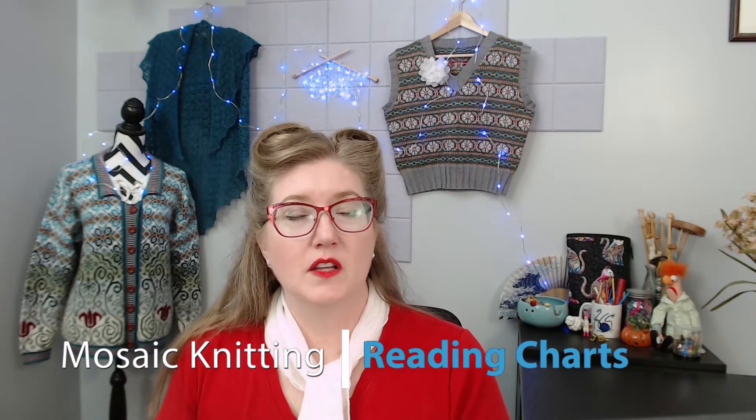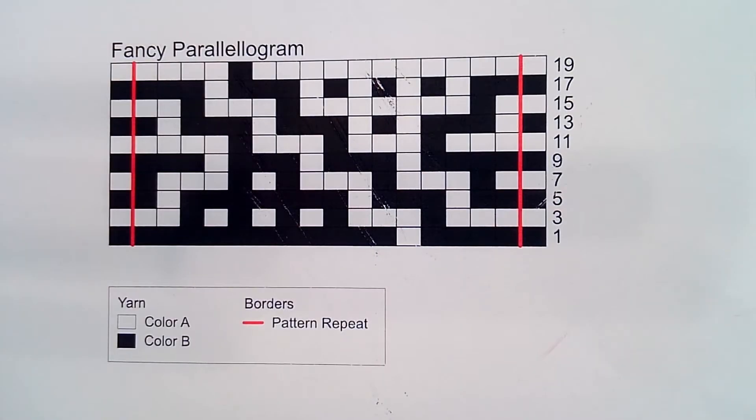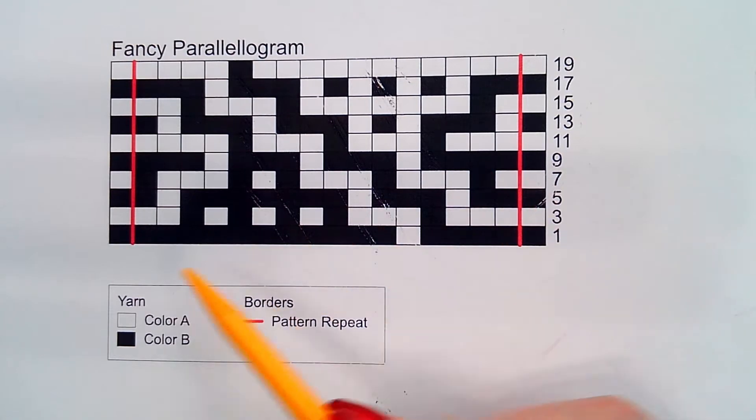Mosaic knitting charts are a little bit different than regular knitting charts. There's a trick to reading mosaic knitting charts. I have here a mosaic knitting chart, and you can see that there are some rows missing.